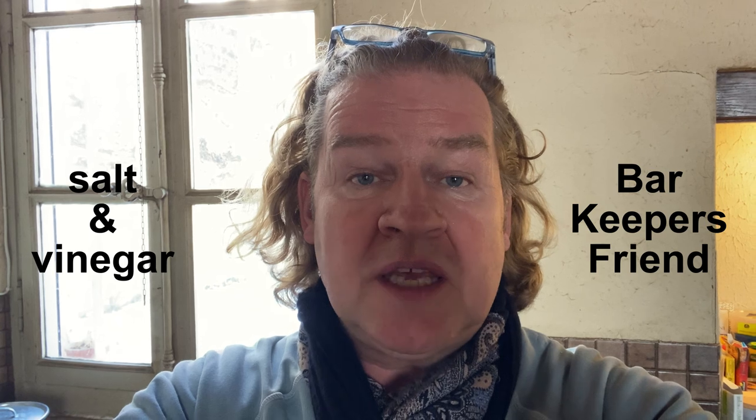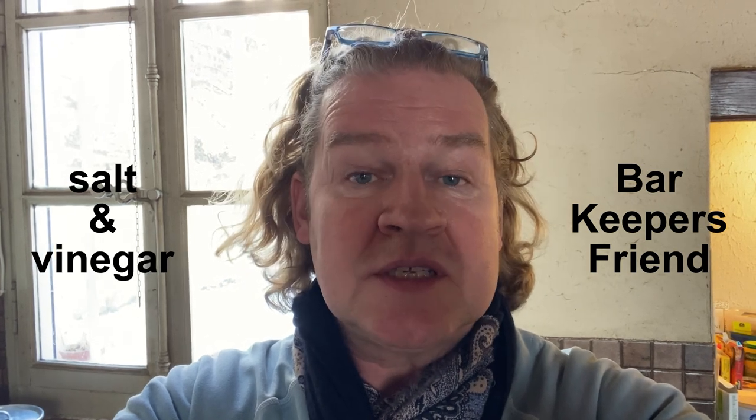I'm going to try two different products. One I would assume everyone has in their kitchen: salt and vinegar — I'm using apple cider vinegar today. The other thing I'm using is Bar Keeper's Friend. Let's see which one actually does better.